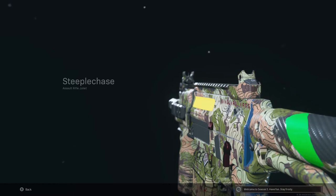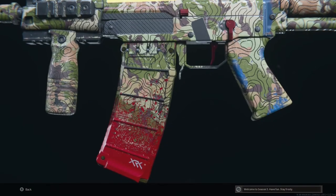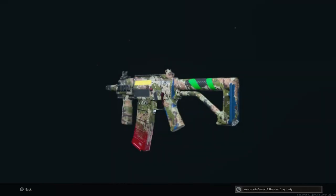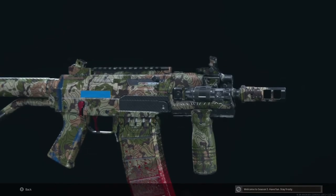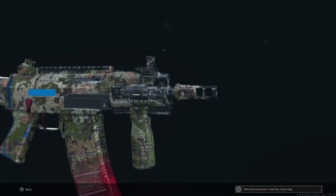Let me know down in the comments if you give this secret Grau SMG a go. It's a really fun and interesting loadout — definitely different from the normal iron sights beaming AR meta loadout that most people use. Leave a like if you enjoy the video and subscribe if you'd like to see more. Thank you very much for watching and enjoy the gameplay.